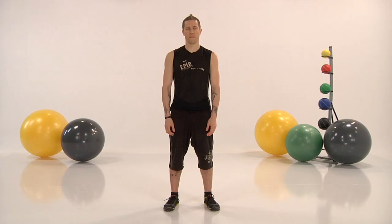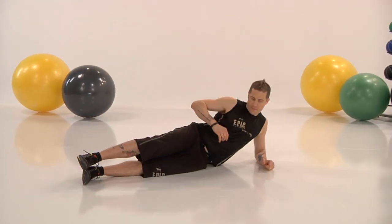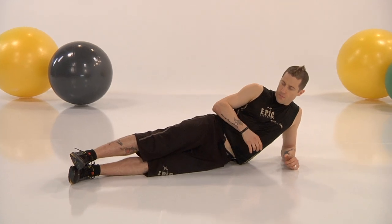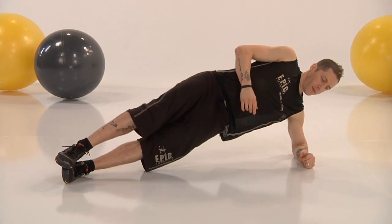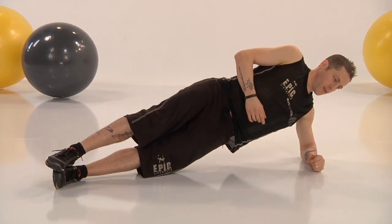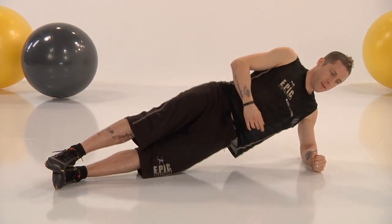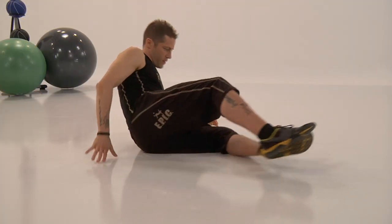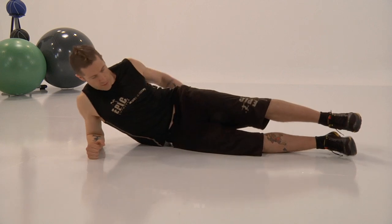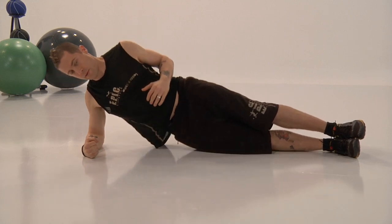Coming into side plank. You want wide shoulders and a tapered waist — this is going to help you get that tapered waist. Onto your arm, driving up from the oblique. The oblique is the lowest point in your waist, that's where you should feel this movement. We have three minutes left — push till the end. If you've come this far, why would you want to stop now? Switch yourself over — drive. My elbow is just there to stabilize me, this is all about obliques.